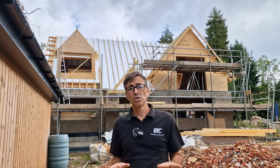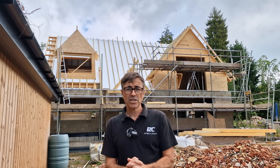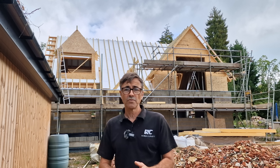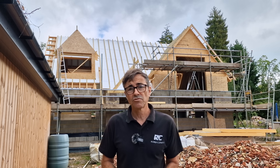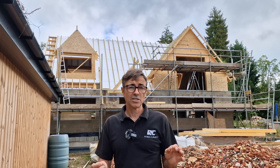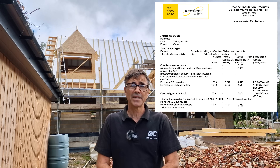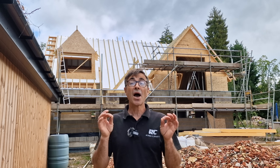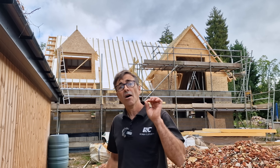If you search on Google for warm pitched roof details, there's all kinds of information from insulation manufacturers, building control people, and the NHBC. They all vary wildly, and also vary depending on where you are in the country — some regs are different in the north compared to the south, all down to climate and temperatures. In our case, we've consulted the insulation company and building control, and we now have a system everyone's in agreement on that will get us the values we want.